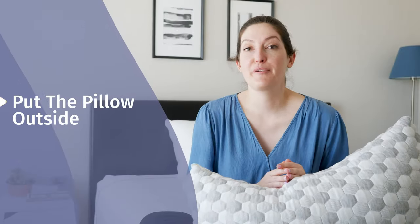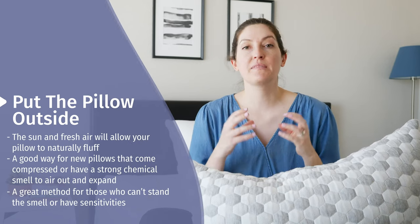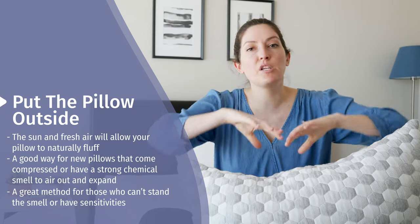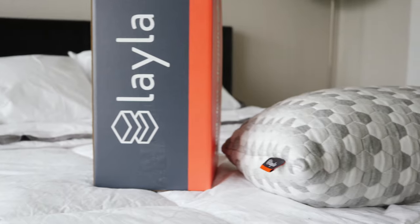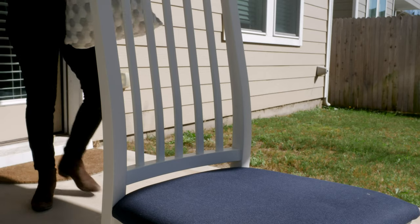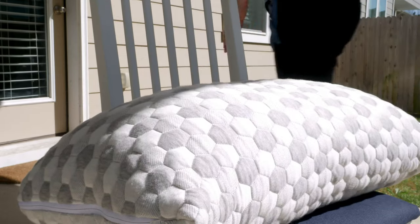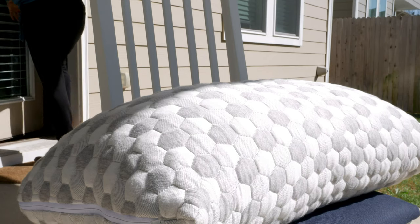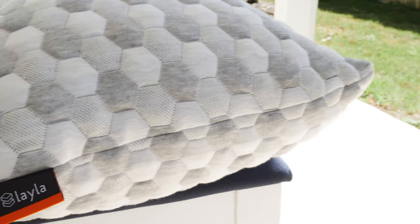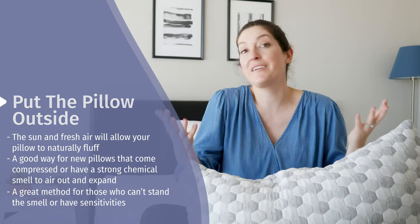The last and maybe lesser known way to fluff your pillow is to actually put it outside. I often recommend this if you've got a pillow that comes compressed, maybe rolled up, especially if it's got foam pieces that are tightly wound. When you open up that packaging, you get the expansion of the foam, and often you'll get this new foam, new pillow smell. If you've got sensitivities or if it's just too overwhelming, put your pillow outside. Allow it to naturally fluff — you've got great ventilation from the outdoors, you've got the breeze, and even some sunshine will do your pillow a lot of good. Of course, that will work for more than just shredded foam pillows; down and down alternatives will all definitely benefit from a more natural air fluff.